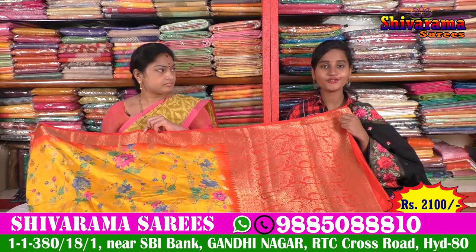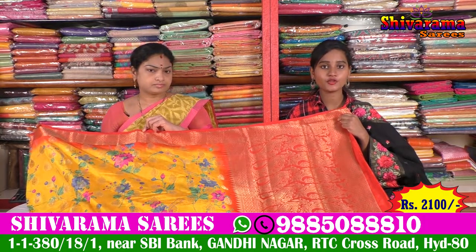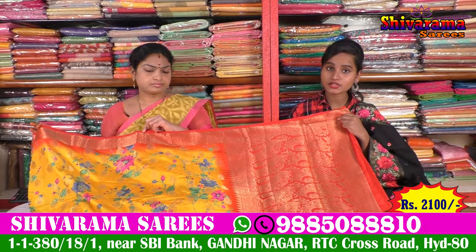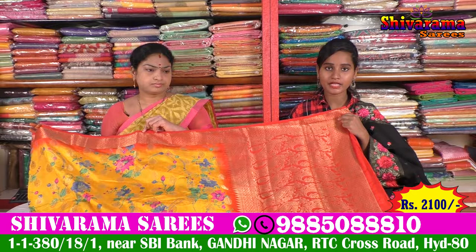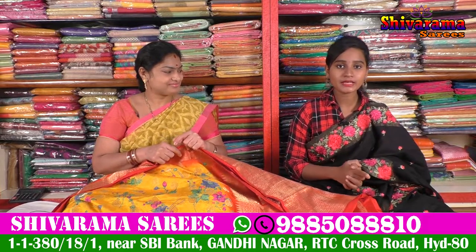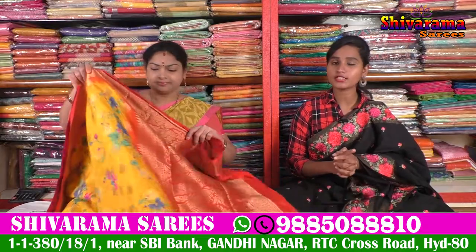We also have a very reasonable price — around 2100 rupees. We have all the expensive clothing products. If you want to see all the clothing, we can show all the clothes. We also have all the clothing available. We need to place our orders. Thank you so much. I love the clothing. Now let's go. Please like and share the video and subscribe to our channel for more interesting updates.